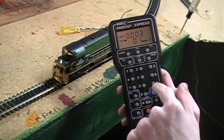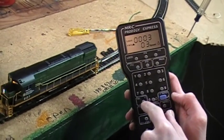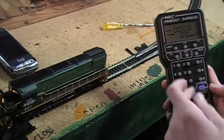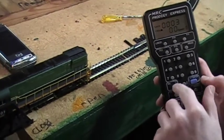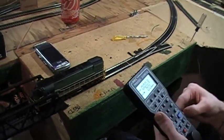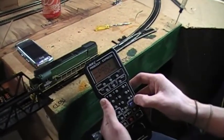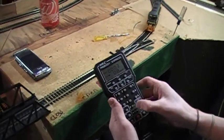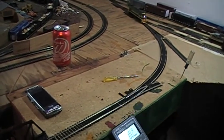You can press enter to make it start to accelerate, and I can also use the speed dial. Press the direction button — now it's going in reverse, and the headlights are on the back. It's kind of jumpy, and I don't really like that. It's an Alco, not an Acela engine, so these things take a while to speed up and do their thing.